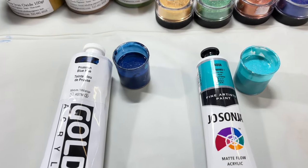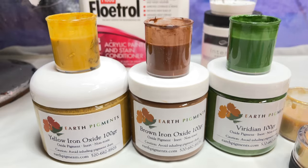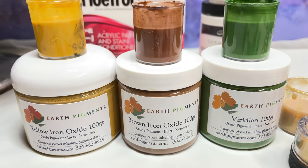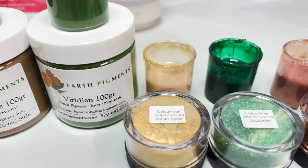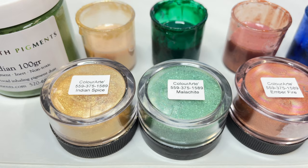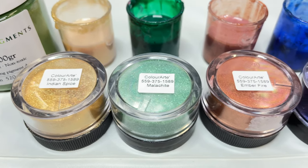Hello my beautiful creative friends and welcome to another video. Today we are going to be making our very own beautiful planet Earth. For that I'm going to be using some paints and pigments that I will have listed in the description down below.